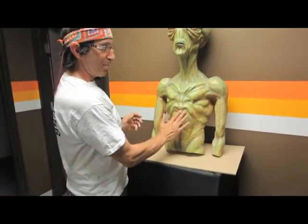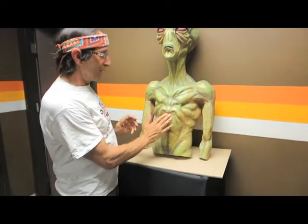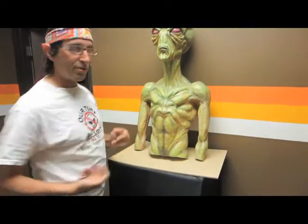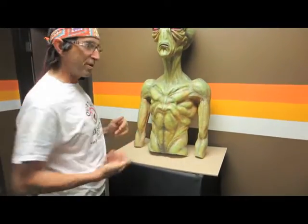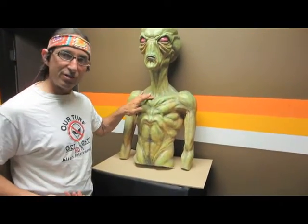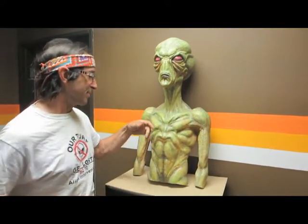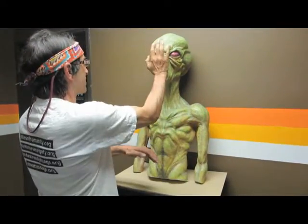They also have a space down here which is pretty vulnerable — it's where the xiphoid process is in a human being. If you can hit it with a palm strike in an upward direction, you can traumatize whatever organs are up here. I assume they're similar to human organs, probably a heart up there somewhere. Hit it like this and shock them.